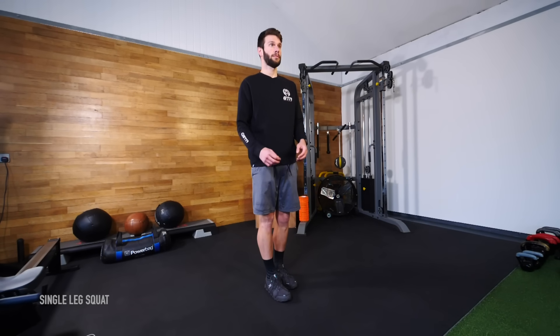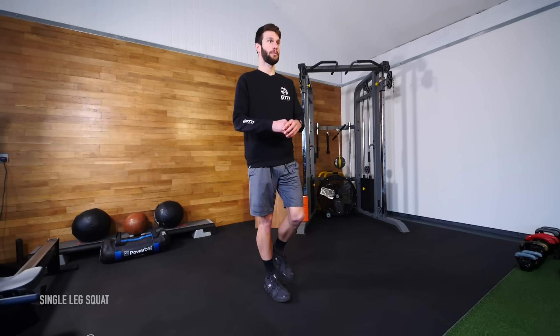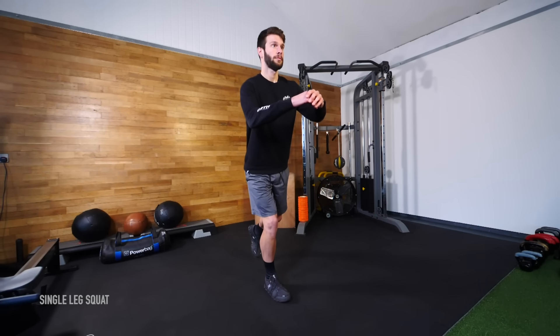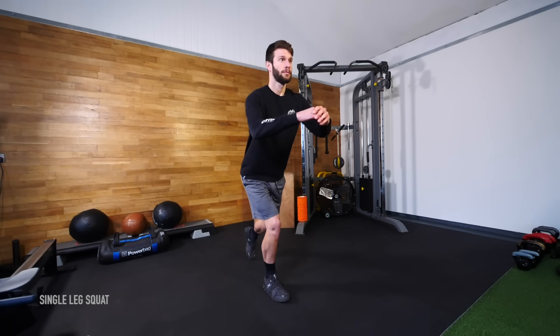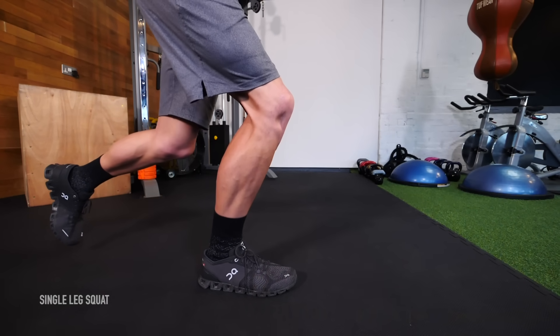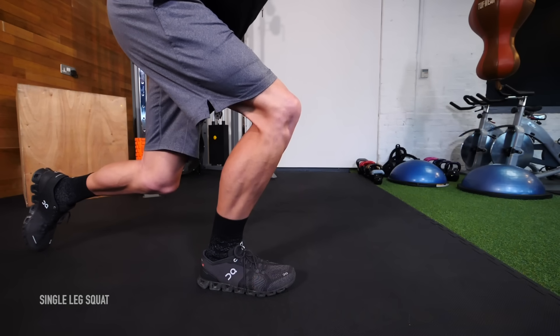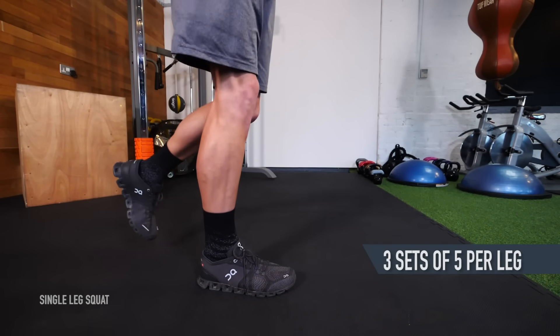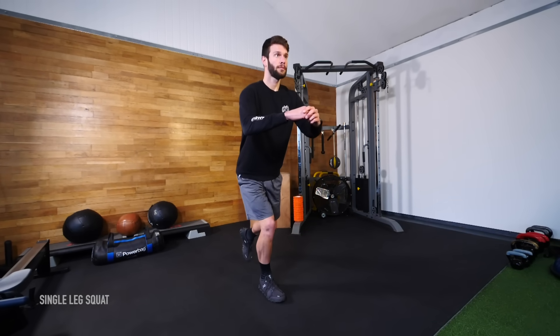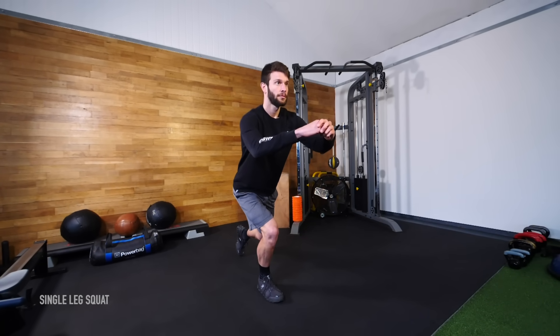Stand with both feet pointing forwards, hip width apart. Lift your left foot off the ground and balance on your right foot. Bend your right leg and slowly lower yourself, making sure your knee doesn't go past your foot or lean forwards. Push back up slowly to your starting position. Start off with three sets of five reps per leg, and over time this can be increased or even performed on an unstable surface like a BOSU ball.